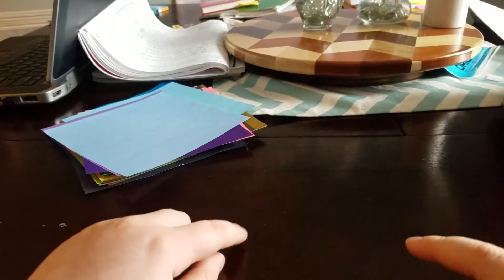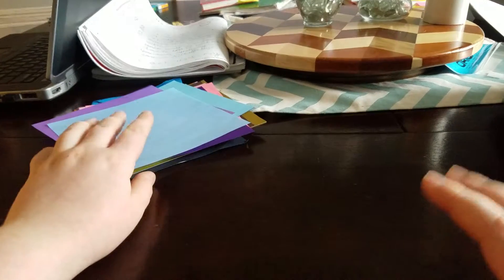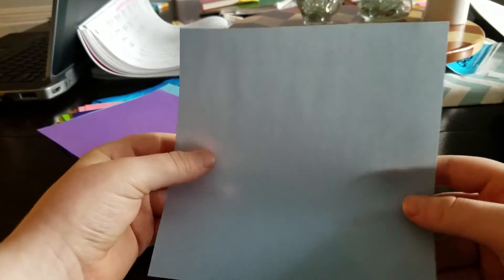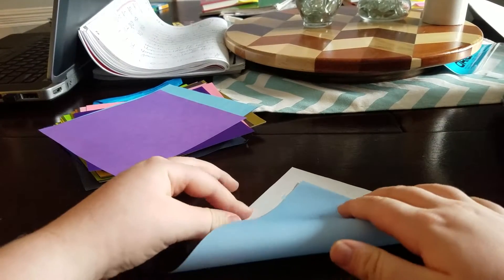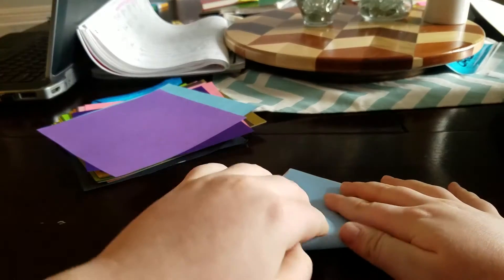Hello, this is Gavin from Gavin2HD and today we are going to be making a paper pocket. You can use any size paper - I have 15 by 15 centimeters. First, fold it into a triangle.